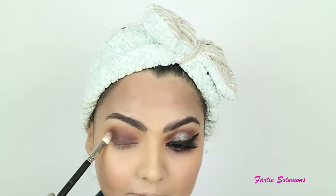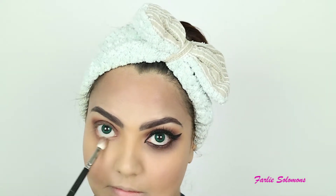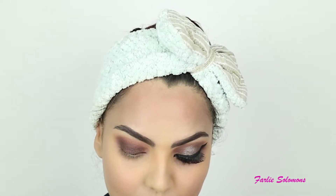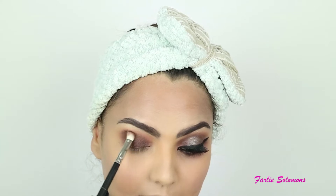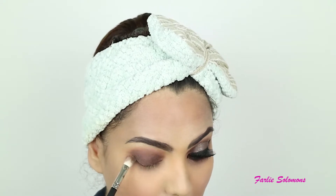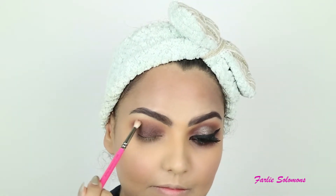Basically diffusing any harsh lines and giving that gradient kind of effect — this makes the eyes more beautiful. Then going on the lower lash line in the same manner. Keep adding the shade little by little on the brush. You need not wet the blending brush. Keep blending and adding the shade as needed. Next I'm using a small clean blending brush, just blending the crease line. The more you blend it, the more it gives you that gradient effect.